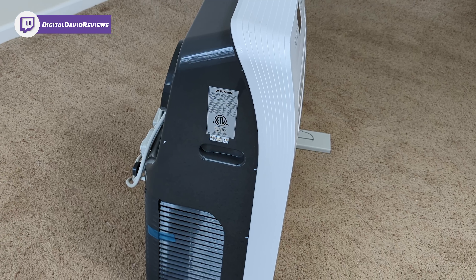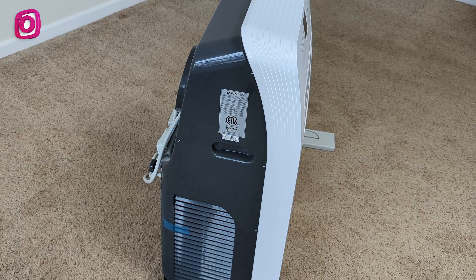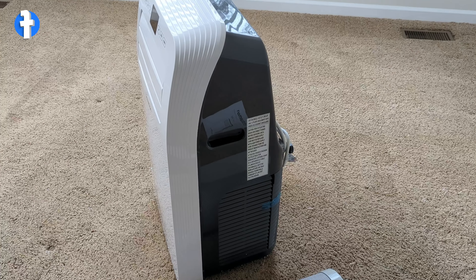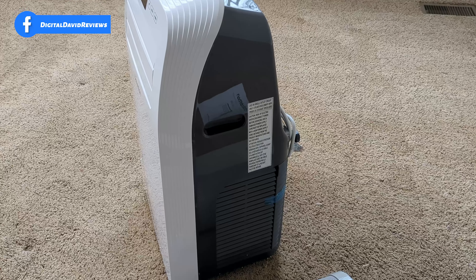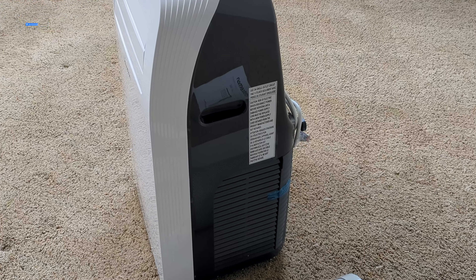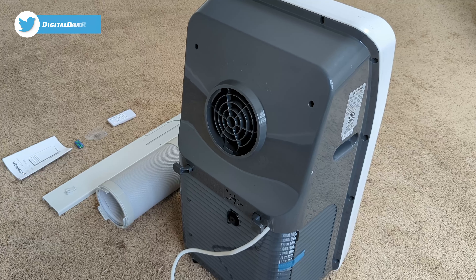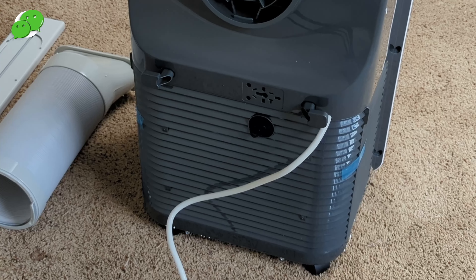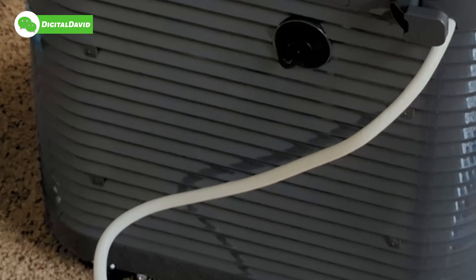Here's the unit from the left side — you can see a nice built-in handle with more product information, and down below we have our air intake. Looking at it from the right side reveals the same thing: built-in handle and air intake. Looking at the back side you can see the exhaust vent as well as built-in cord storage to make it really easy to move around. And at the bottom we have our drain cap.